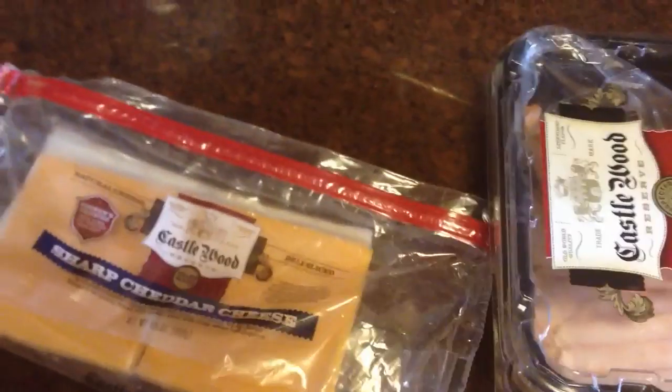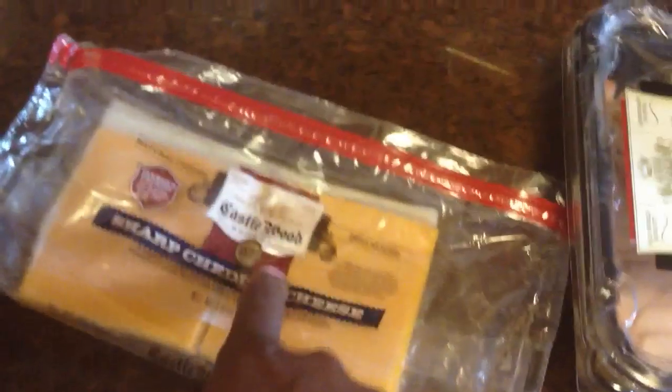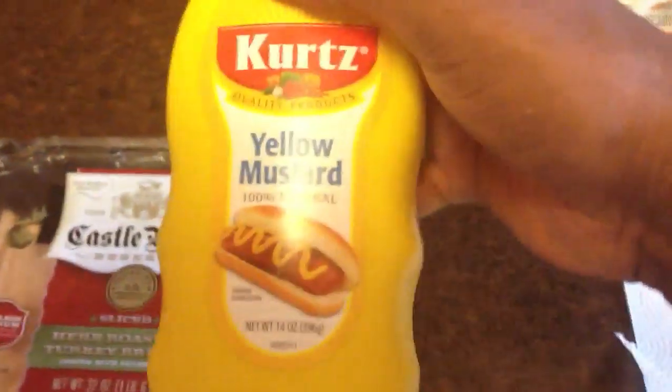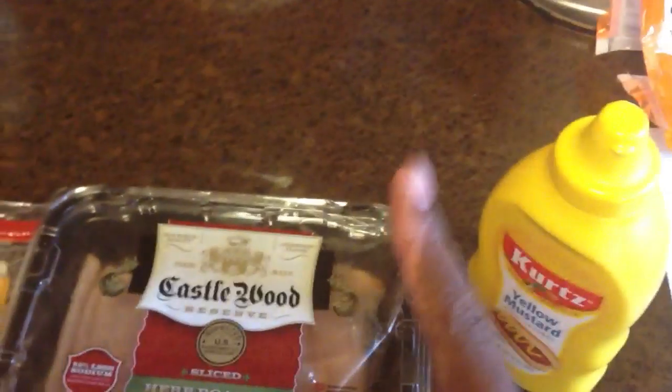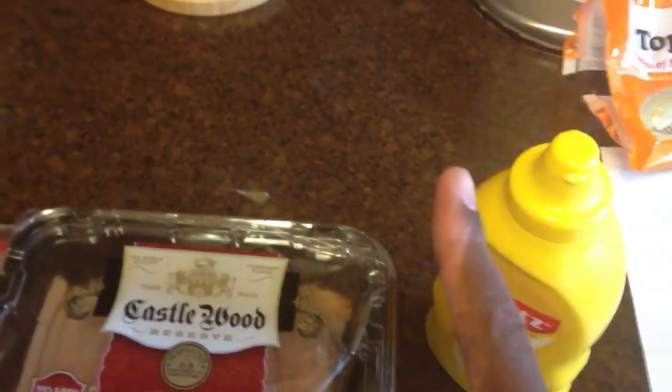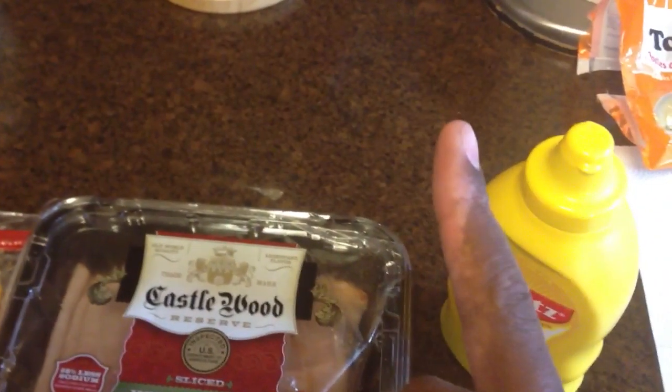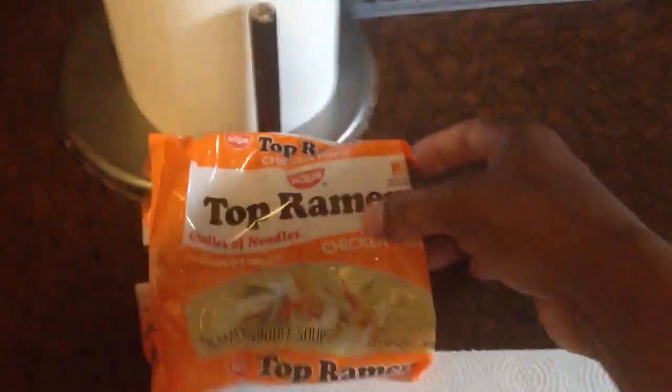I need some grain in my life. I said, okay, you need some grain? I'll try to make a sandwich with just the right amount of grain. Here is the key ingredient for your bread — Ramen. You need that top ramen, that oodles and noodles.